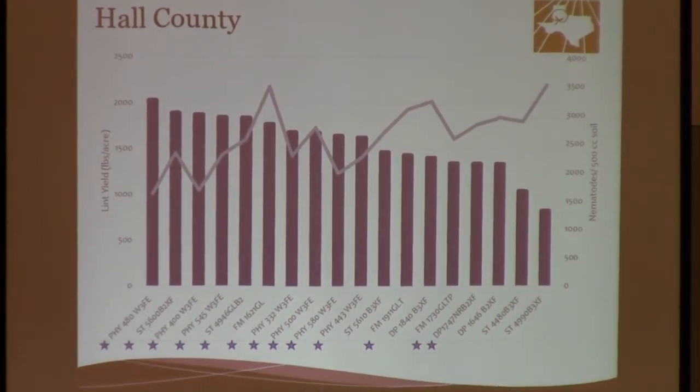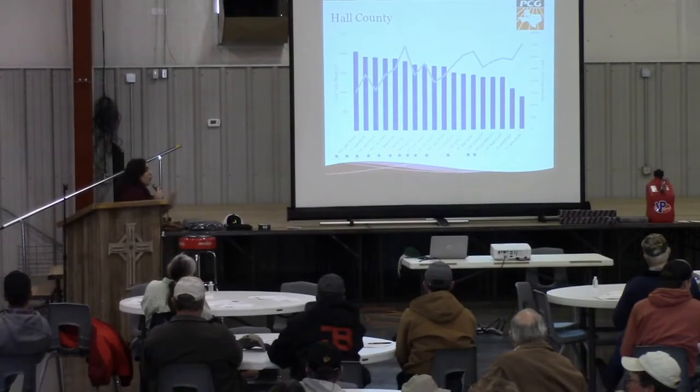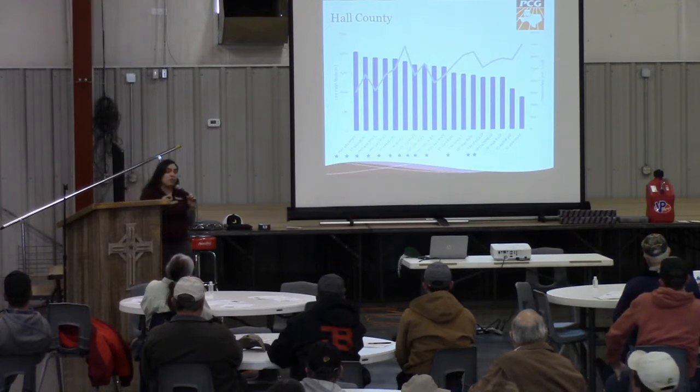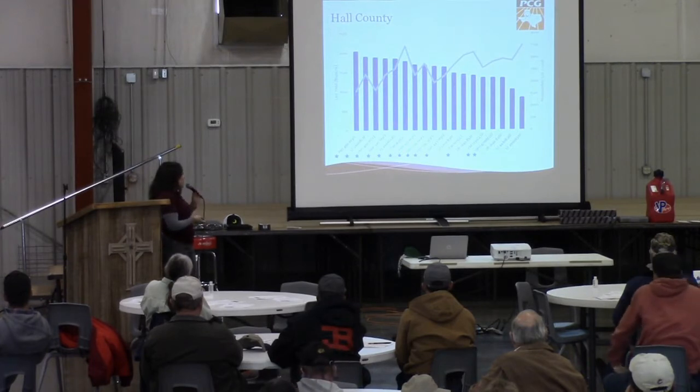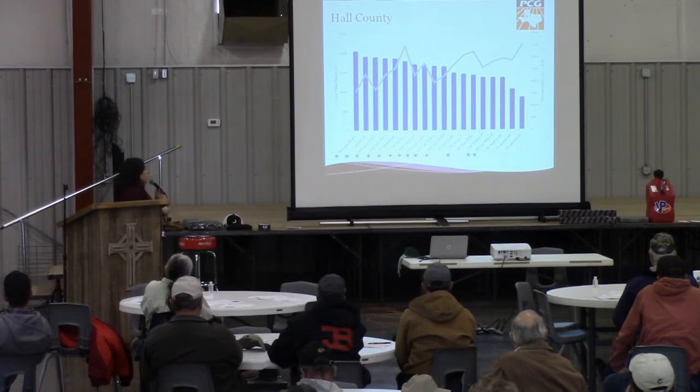This variety yielded more than 2,000 lint pounds per acre in this location. Rick Fuston has a lot of water and he waters very well, and that also helps definitely to give good yields. The second one was Stoneville 5600, which Dr. Wheeler mentioned also in her presentation — it is a very good variety. Also a follow-up by Phytogen 400 W3-FE and then Phytogen 545. And the fifth one was Stoneville 4946 DLB2.